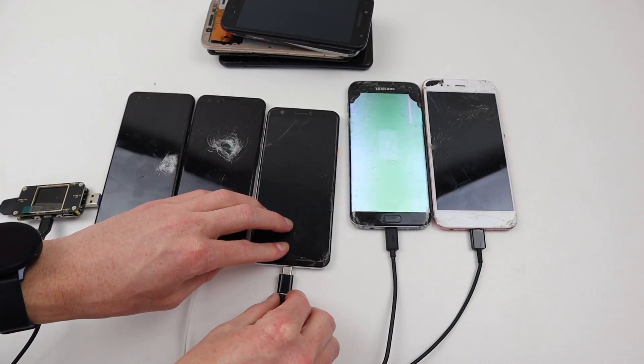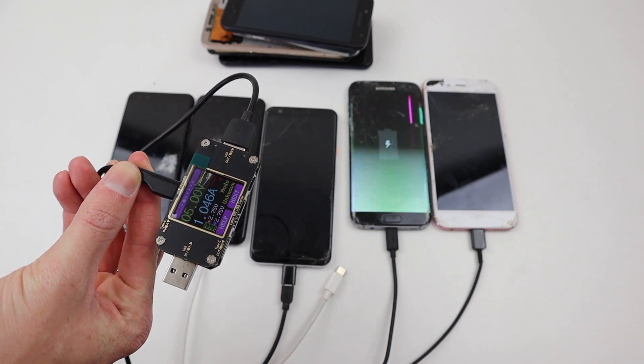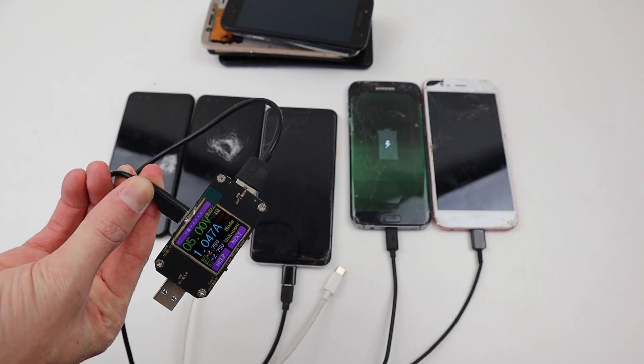While the phone wasn't turning on, using an amp meter I can see it's drawing about 1 amp of current when plugged in, which indicates the phone is charging and likely just has a dead display.